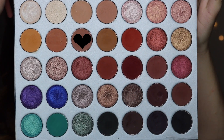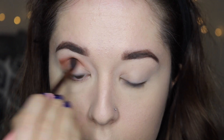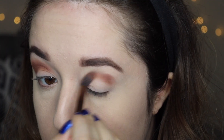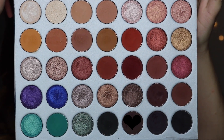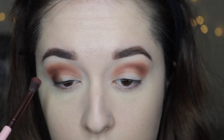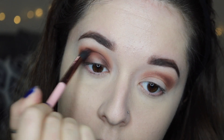So the next look I'm going to show you how to get is this very simple but slightly dramatic date night look. I'm going back into the shade Poudre and placing that in my crease and blending as usual for my transition. Then I'm going into the shade Chip and also the shade Central Park, blending those two together on the outer third of my eyelid and slightly into the crease. I'm going to be creating somewhat of a halo eye for this look, so I want to leave the center of the lid empty because we're going to be applying some shimmer shades in just a second.